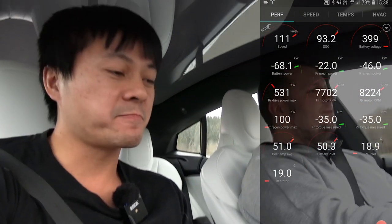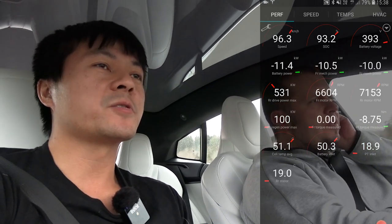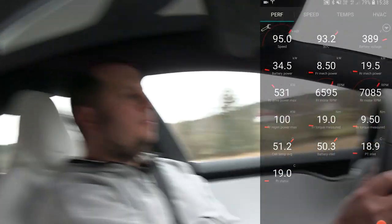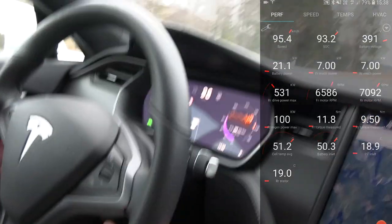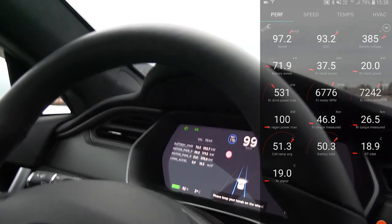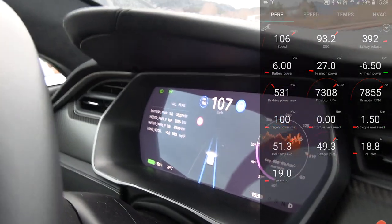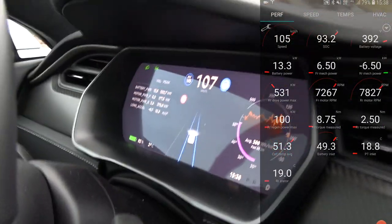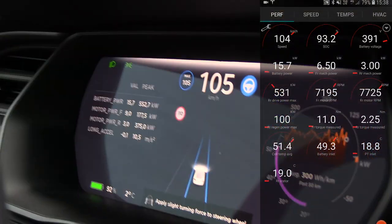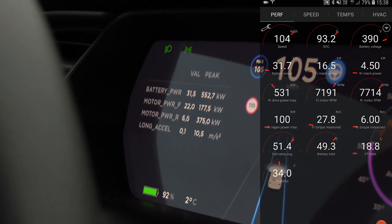The problem is that we have winter tires. Yeah, we can't go too fast here. After all, it's Norway. 552. So you see the car — okay, I can show you here. This is the one you want to look at. You see that the motor power — but the battery power peaked at 552.